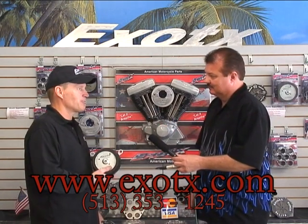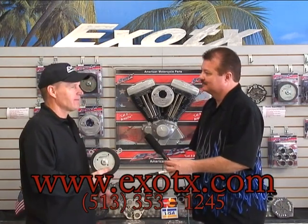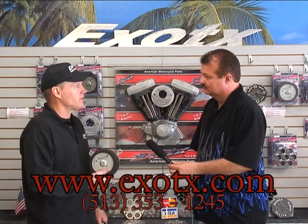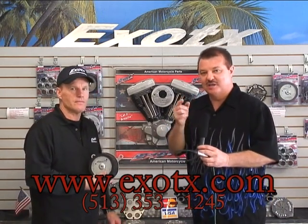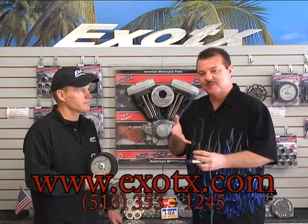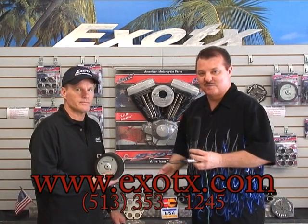If you're out there considering a filtration kit upgrade, you can find them at exotx.com — spelled E-X-O-T-X dot com. They've got 11 new products on the website. Give them a call and they'll walk you through it. There's detailed information about airflow, your bike, and horsepower gains all on the website. Let them breathe, folks — get some air in there to build some horsepower.